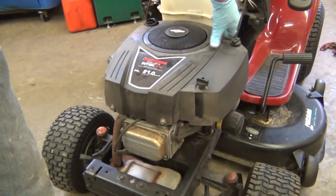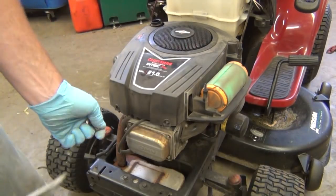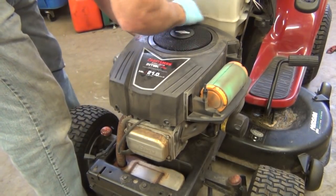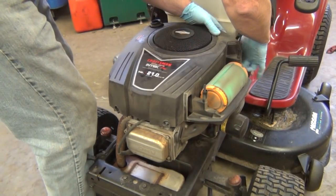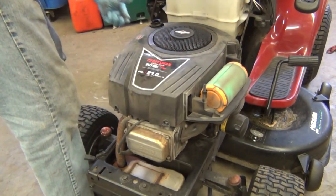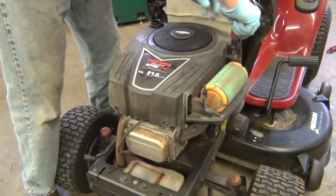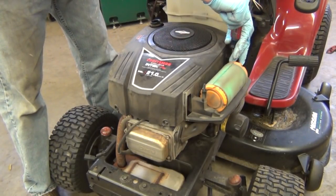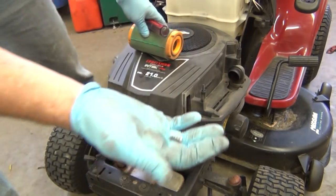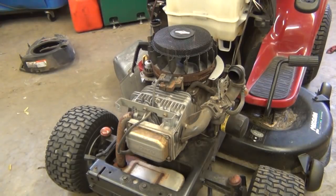We'll start to take it apart — pull the air cleaner off, pull the cover shroud off the top of the engine. Here I'm starting to take the shroud off using a small impact gun I use frequently to disassemble things. Don't forget: when you take these covers off, over near the air filter on this style Briggs engine, there's a tiny little screw. A lot of people forget that screw and end up cracking the cover, which is pretty expensive. Here's a picture of it — just a little quarter-inch head screw. Don't forget it.